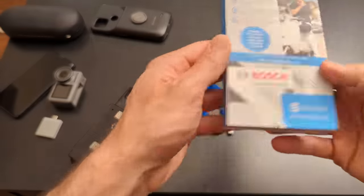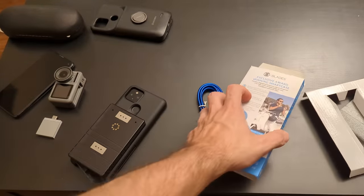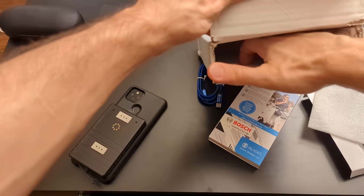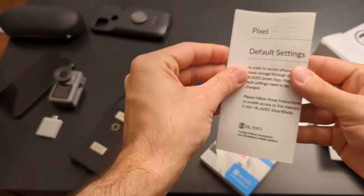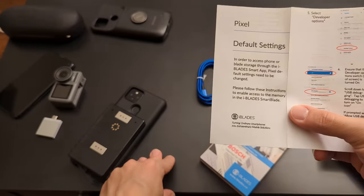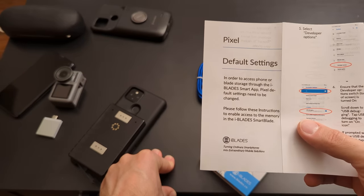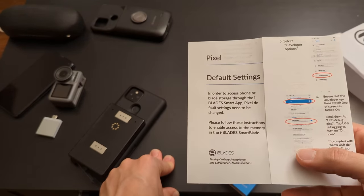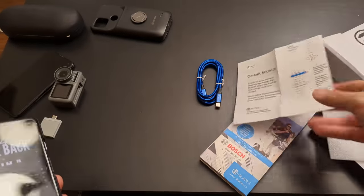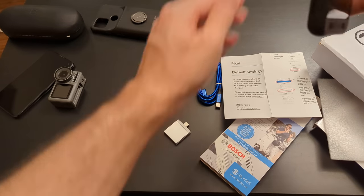Let's see if it comes with a manual — maybe I should read it. The manual says: in order to access phone or iBlade storage through the iBlade Smart App, Pixel default settings need to be changed. This is strange, because I do not need any special steps to access a regular USB-C drive.